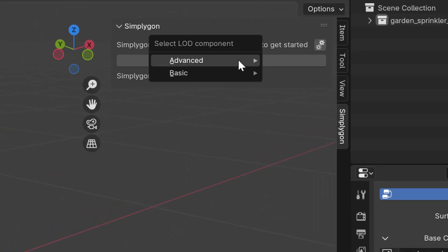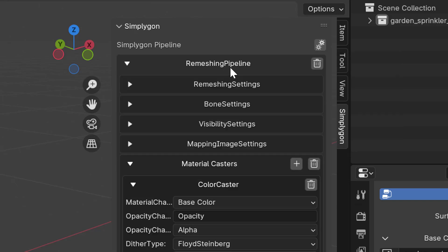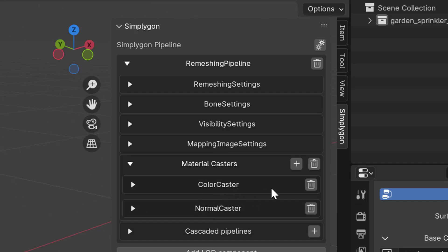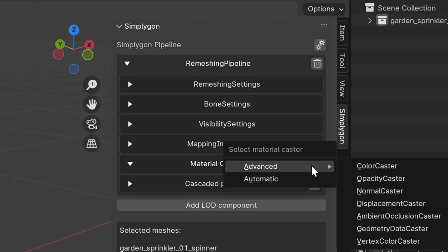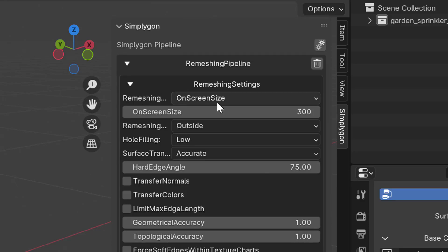We go to the Simplicon menu, click Add LOD Component, then Advanced, then Remeshing. By default we get some casters here, and we are going to remove them. Instead we are going to add an advanced vertex color caster and leave this as it is. We can also specify remeshing settings for the geometry quality, but we can leave this as it is for now.